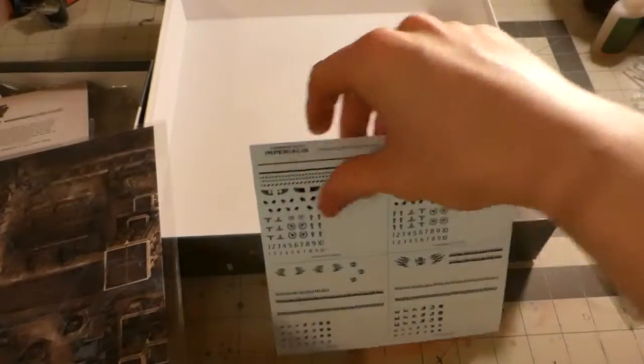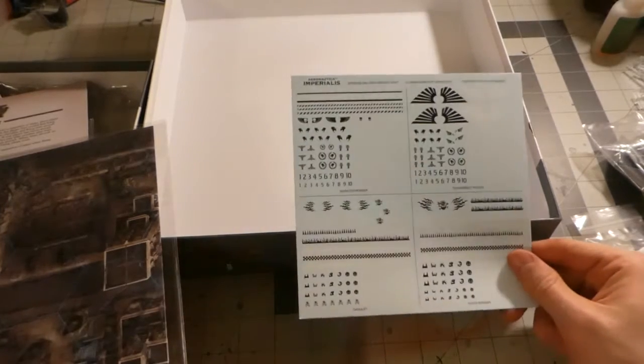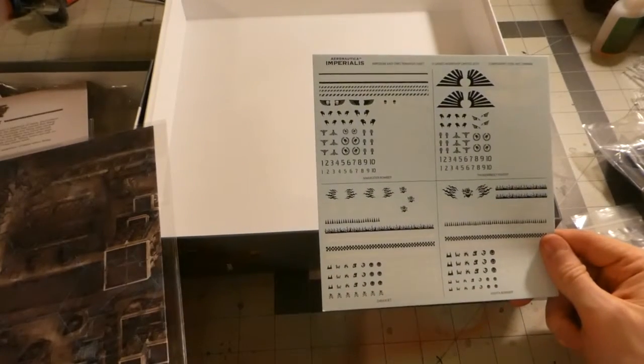And then of course we have the Imperialis transfer sheet.